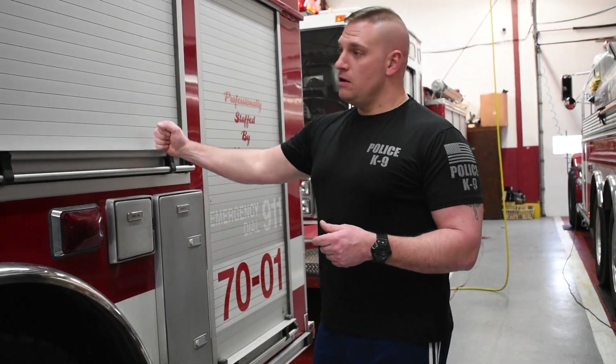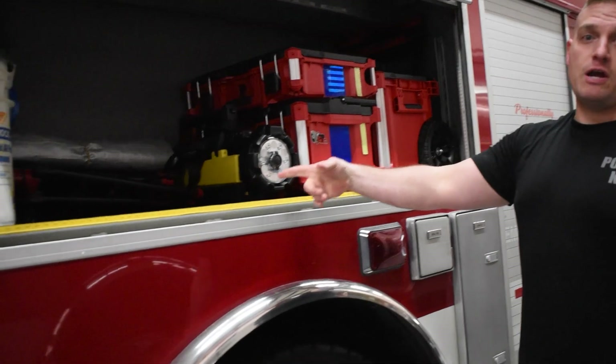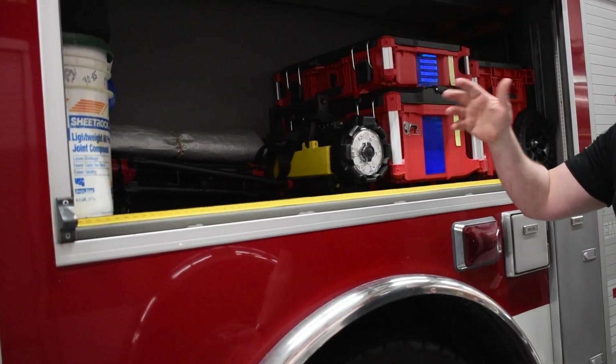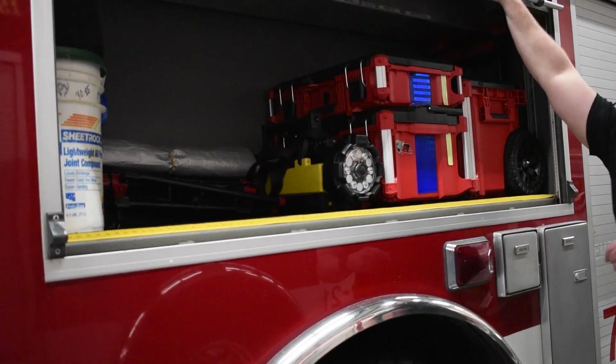Alright guys, this is going to be the tutorial on the Ajax Rescue Tools. They're located on 7001, in the middle compartment. Dead space right here is where it's going to be. It's a red box, it says Ajax on it. Driver's side, middle compartment, right there.